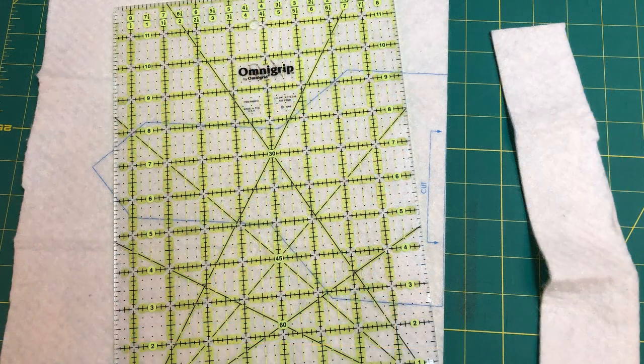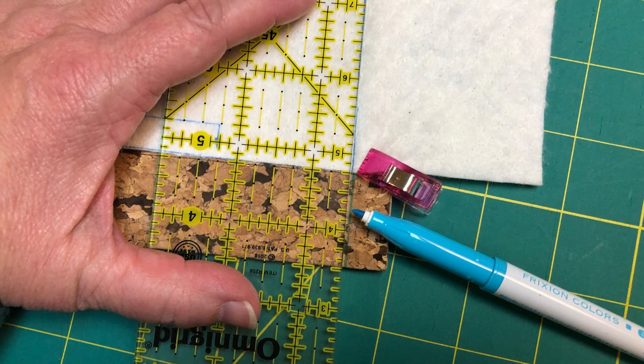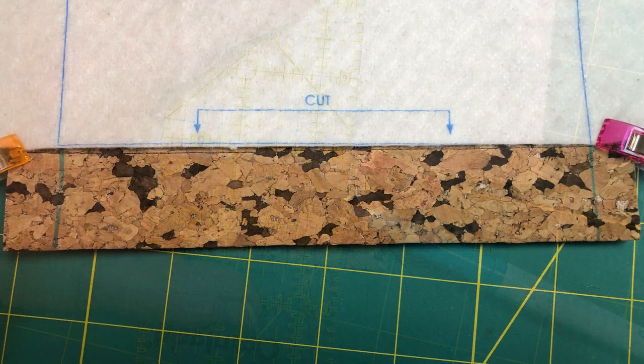The next step is to cut along the bottom edge of the batting on the printed line. Lay your topper pieces right sides together and then lay the batting on top, lining it up with your stitching line. Because I can't use pins, I have my Sew Tites holding my layers together. Take your disappearing pen and extend the lines from the batting right through the trim A so that you have a line to sew on.